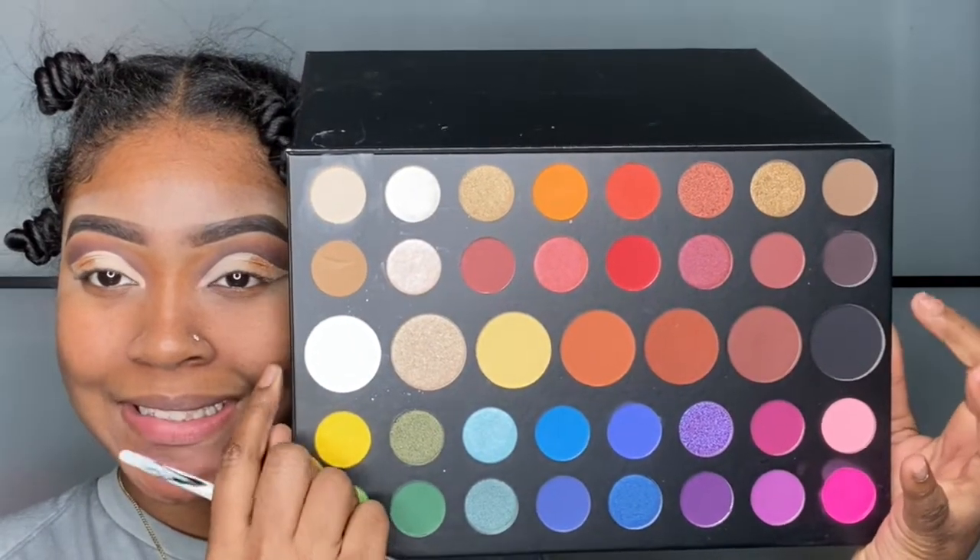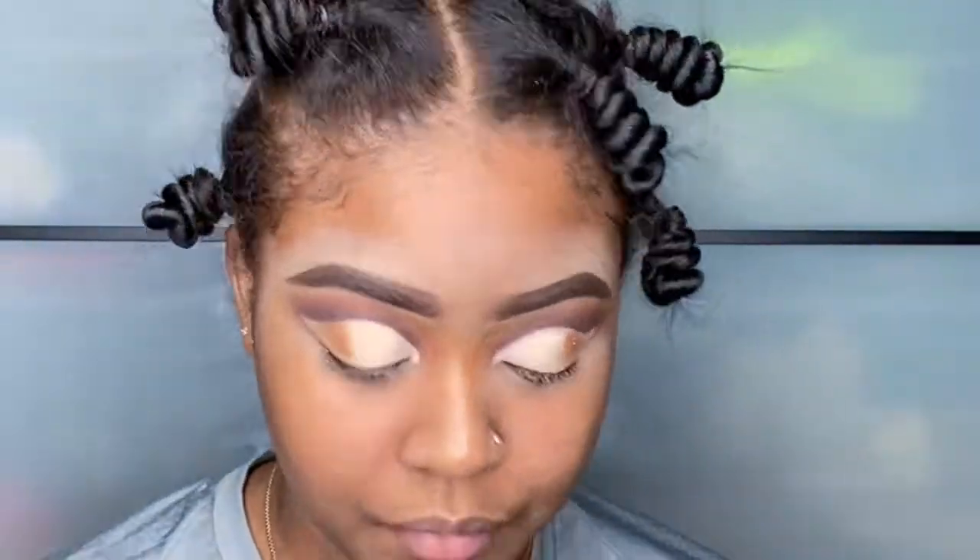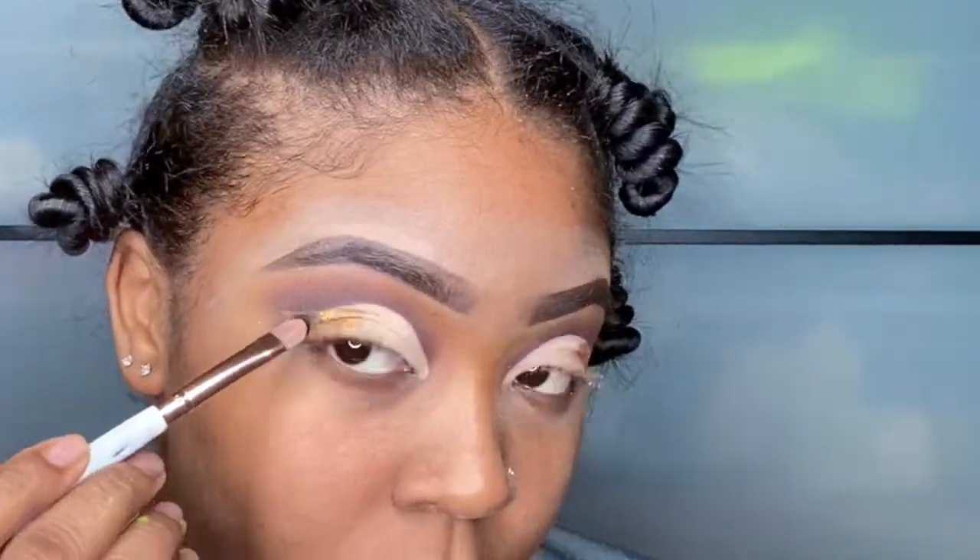Back into this Morphe palette, I'm going to use this black color right here and I'm going to use this big flat concealer brush and apply that into the ends of my cut crease.